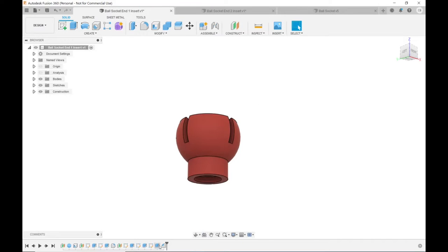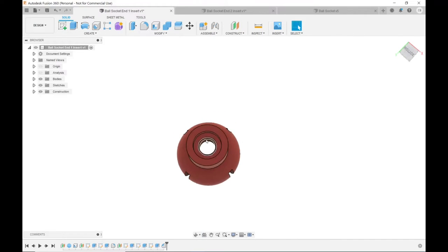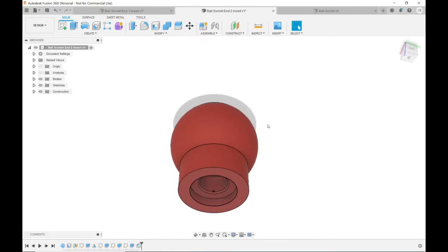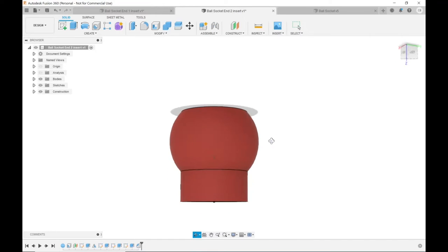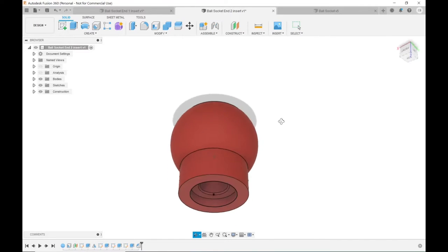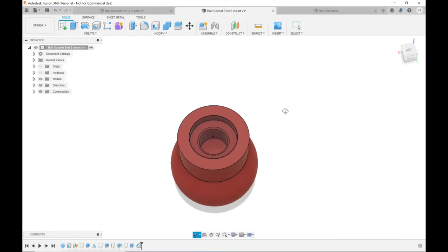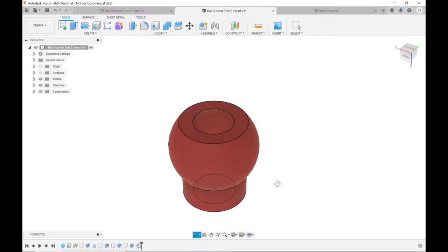All I did for the end pieces was go down in my history and delete enough steps to get rid of the ball or the socket, then made a bigger hole in the center — big enough for the press-in threaded insert to go in — and put an inset so the flange would sit all the way down flush. I did the same for the other end: got rid of the socket, left the ball, and made the hole bigger with that inset.